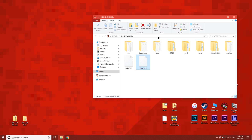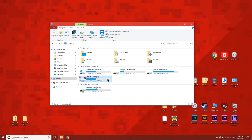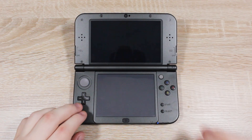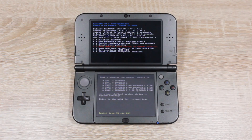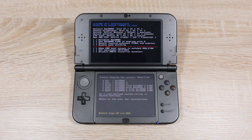Copy this file over to your SD card and overwrite the old one. Then eject the SD card and put it back into your 3DS. Now on your 3DS, go ahead and turn it on and you should see this screen. Scroll down to 'Show NAND or user string in system settings', then press A to select it, then press Start to restart the console.